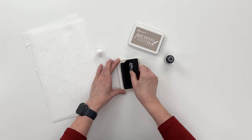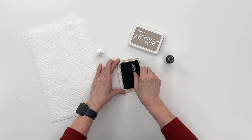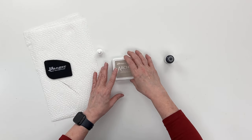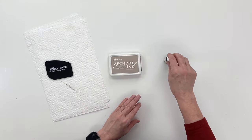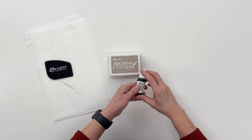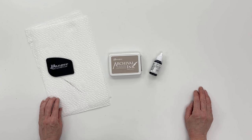You just keep scraping the ink into the pad, and that's really all there is to it. Cover your pad again and give it some time to let the ink soak in, and then your pad will be ready to use again — fully inked.